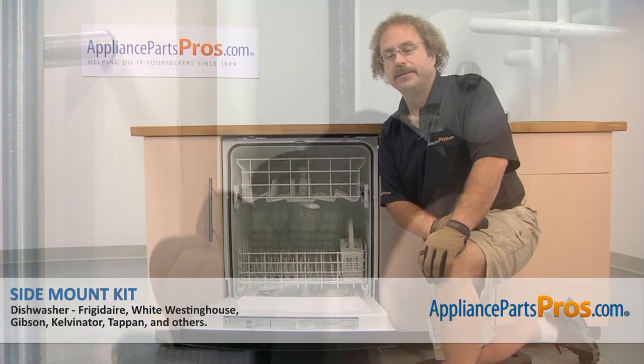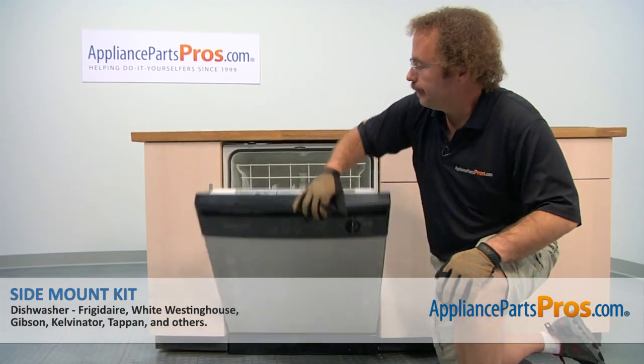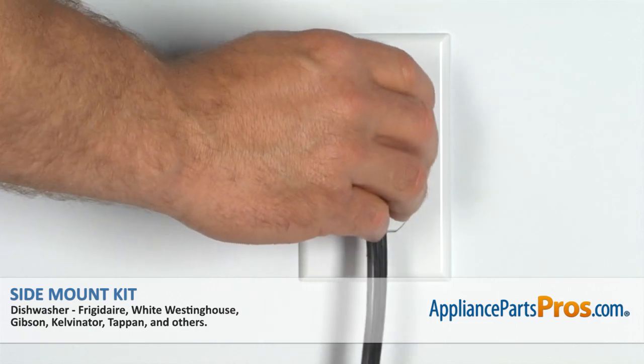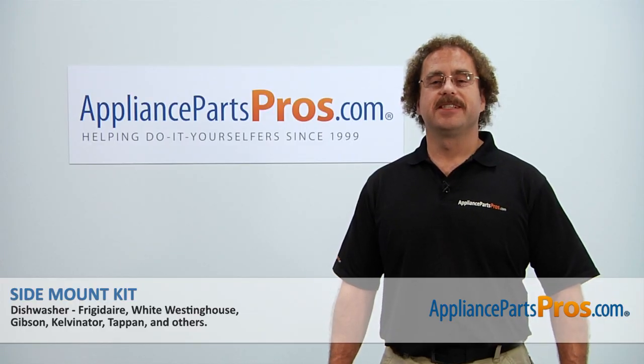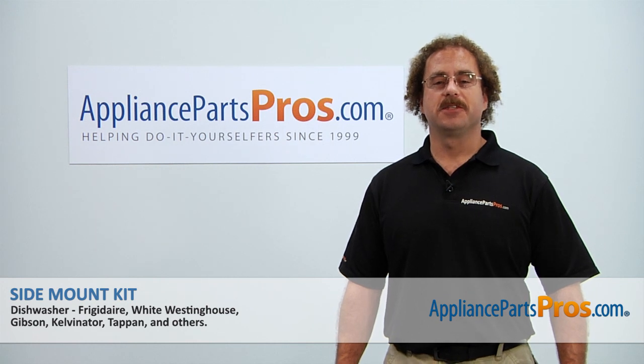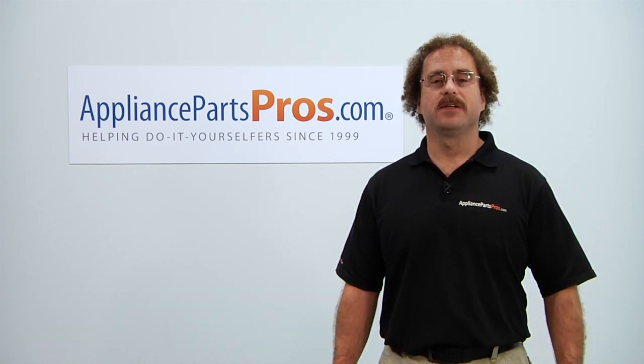Now that we have both screws in, we can put in the caps that match the dishwasher color to cover up these holes. You want to make sure you push them in so they're nice and flush. Once you have that side in, we can do the other side. Now that we have the plugs installed, like the instructions say, you can run a cycle and check for leaks. So we can close the door, plug it back in, turn the water back on, and take it for a spin. Thanks for joining us for another successful repair, brought to you by AppliancePartsPros.com. Check out our other repair videos on our site, Facebook, and YouTube.